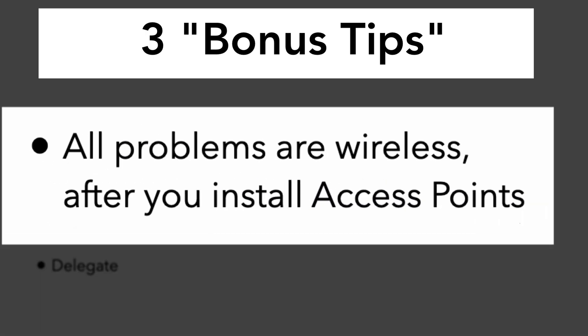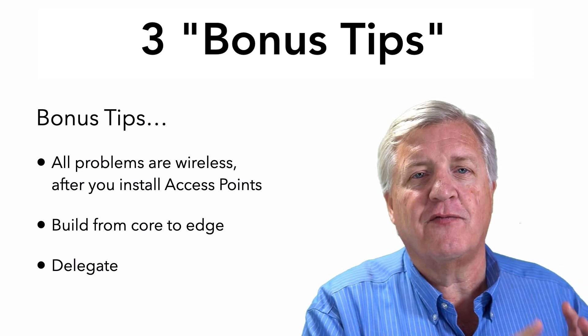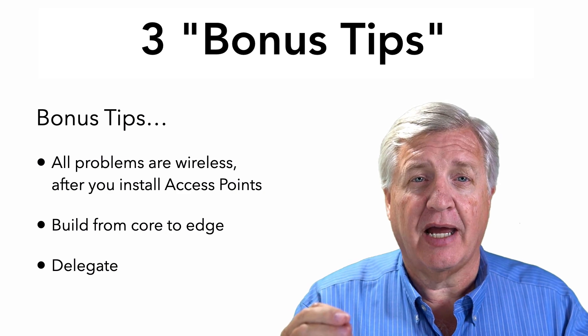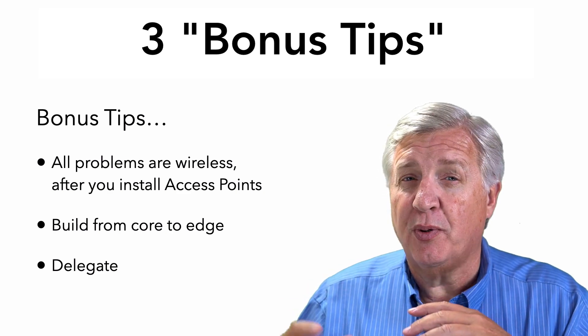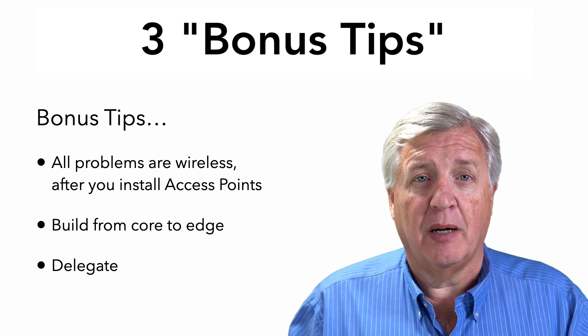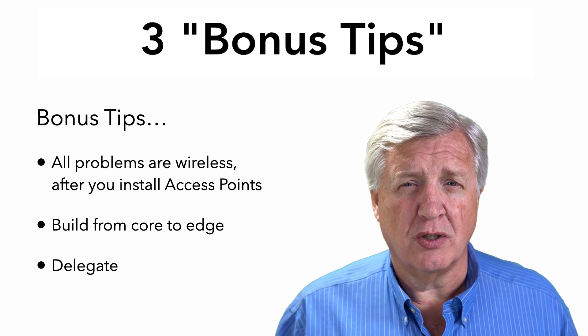All problems will look like a wireless problem the minute you fire up the access point. So do whatever you can to make sure the wired infrastructure is working before you put that last component — the access point — in place. Because as soon as you put the access point on the network, it becomes a wireless problem. And we know most problems aren't wireless problems, so why would you make it even worse?